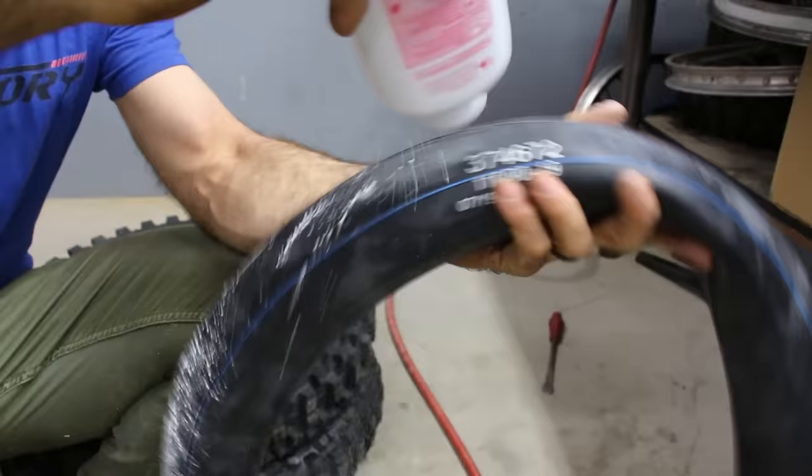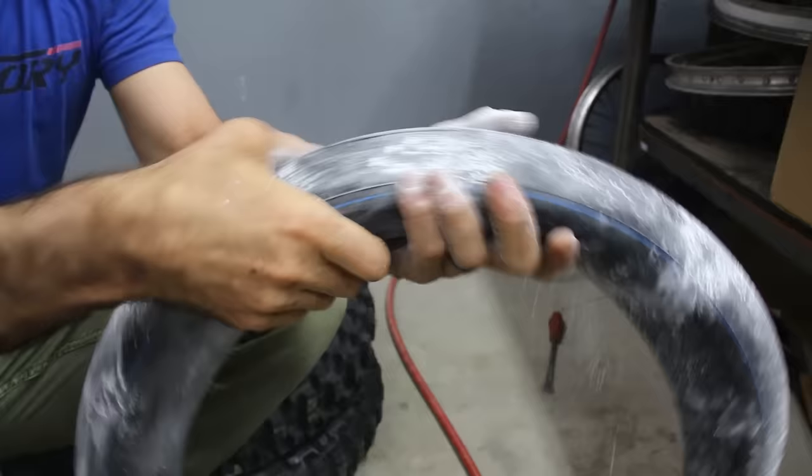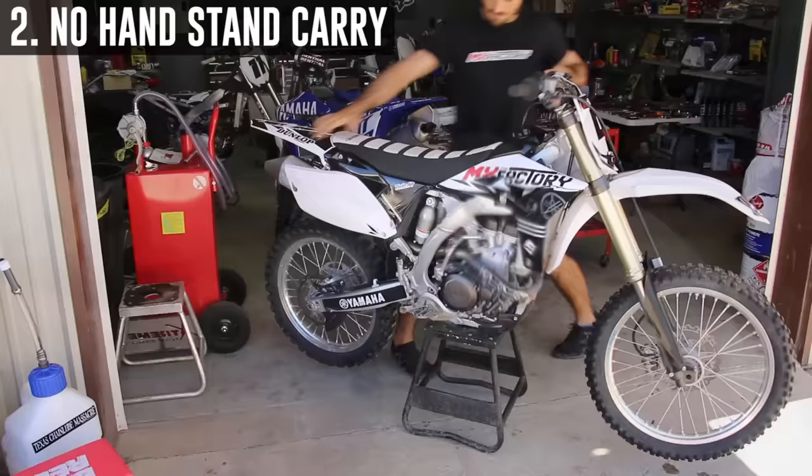Coat your tube in baby powder before you install it. A tire can actually spin on the rim and mess up your valve stem. This will prevent it.